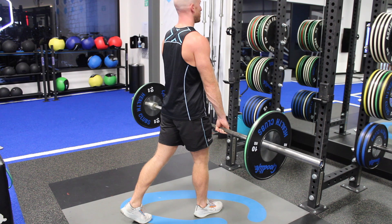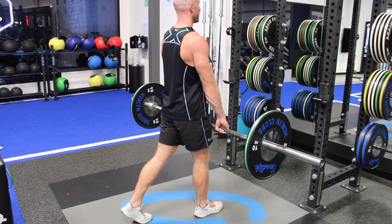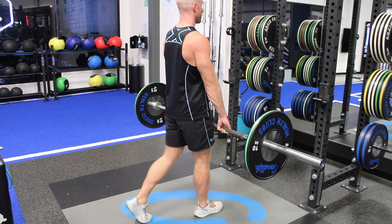For the Split Stance Barbell RDL, we want to start with two soft bent knees, focusing on the tension through the front leg.